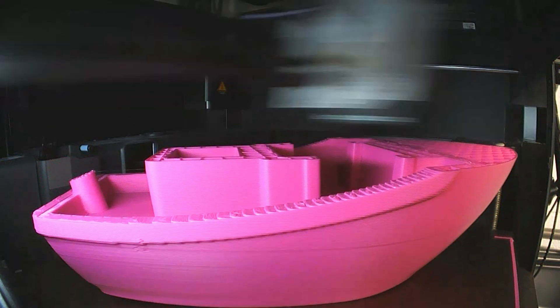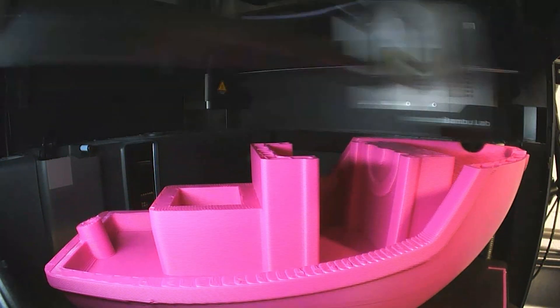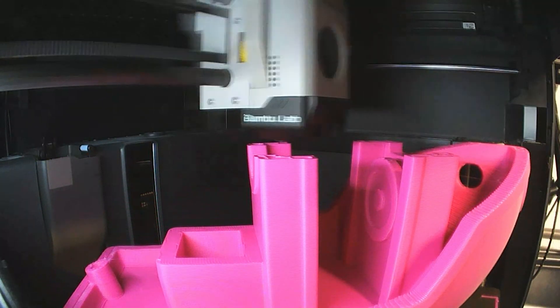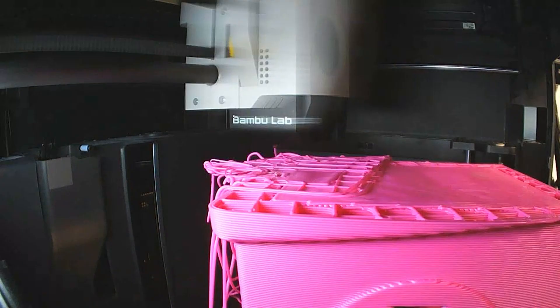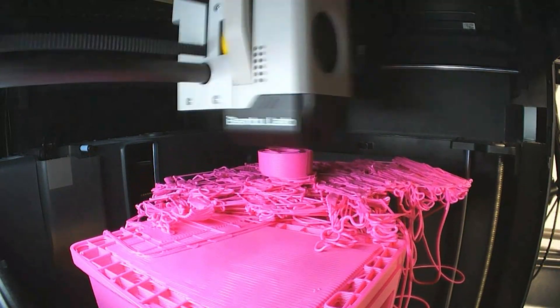I wanted to use the thickest profile for the largest nozzle and print a benchy that fills my P1S. If you do this, use some glue on the bed unless you like spaghetti — and wasting 750 grams of filament for a $10 mistake.